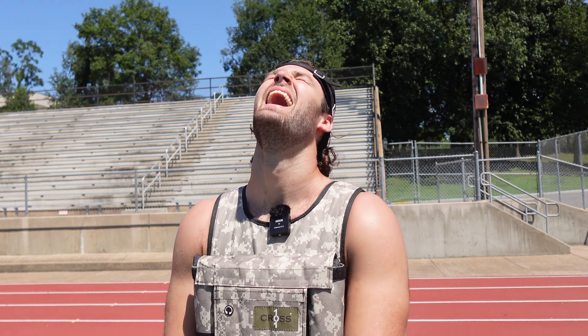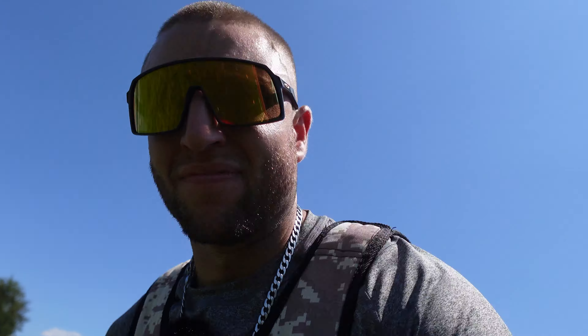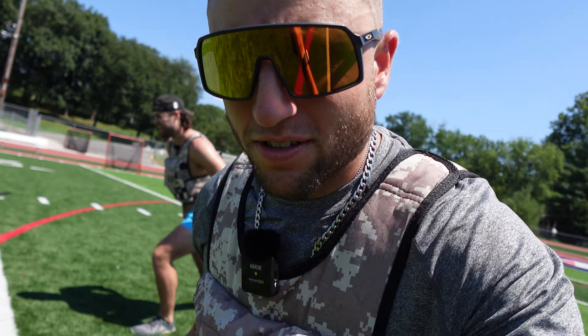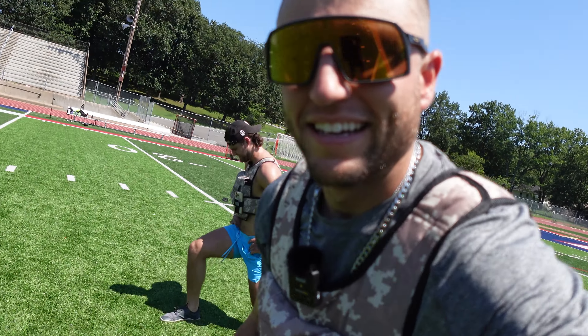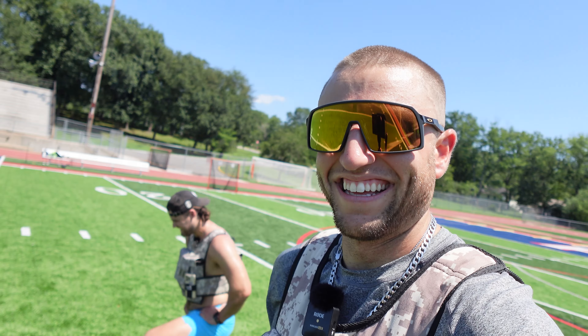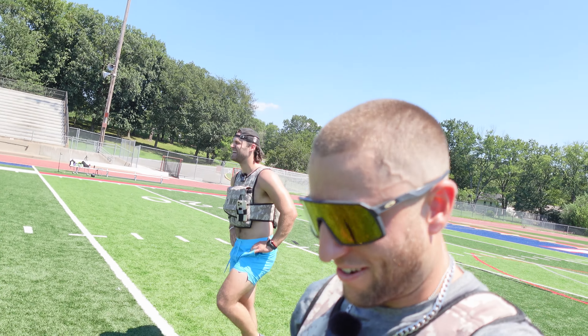We're about to hit the 100-yard walking lunges — how do we feel about that? Super, super elated to do that. I'm just going to bring all the honesty about how stupid this is. All my stuff's cramping. We're about 20 yards into the 100-yard lunges. How do I feel so far? I'm going to cut my right leg off after this. This is great dude. I don't know what he's talking about.